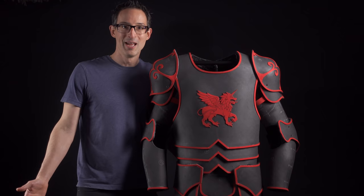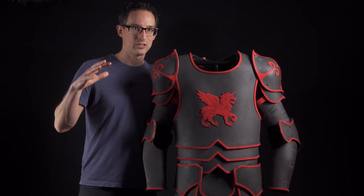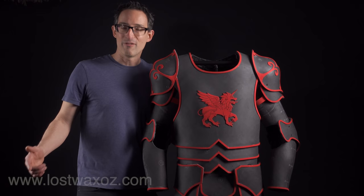Hi everyone! Welcome to Lost Wax. Today I'm excited to bring you a super cool modular knight armor costume system that you can make at home from a foam floor mat and some hot glue. What I love about this armor is that all the parts are removable and it's made so that it can fit a bunch of different sizes, so it's going to be very versatile for so many things.